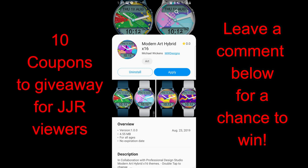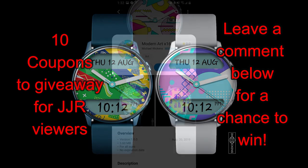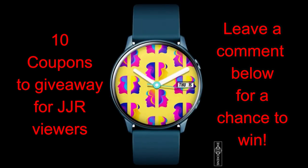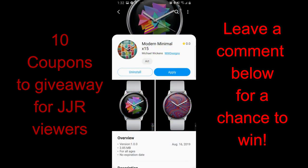Welcome back to our second artistic themed watch face review. I hope you guys had a chance to participate in yesterday's giveaway, and if you didn't, don't sweat it because you'll get another chance of winning an art-inspired watch face. Today's show has some really creative designs from our friend Mike Wickens. To participate in any of our giveaways, you just need to leave a comment below, and I'll be selecting ten winners who'll have a choice of any one of the three faces I show today.